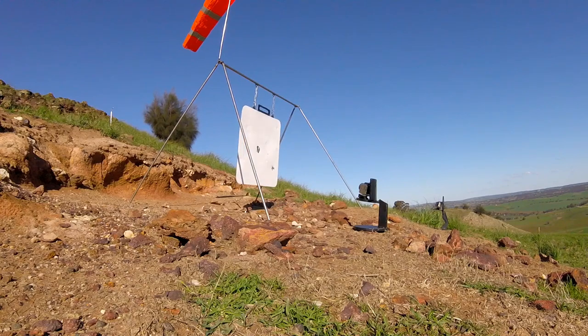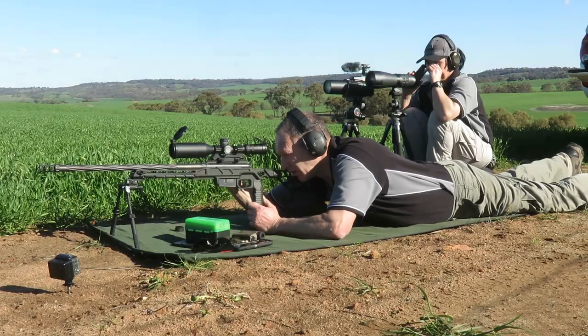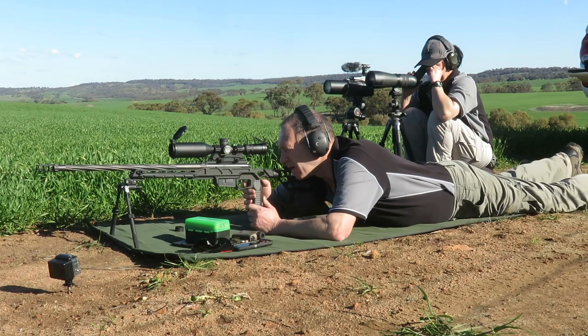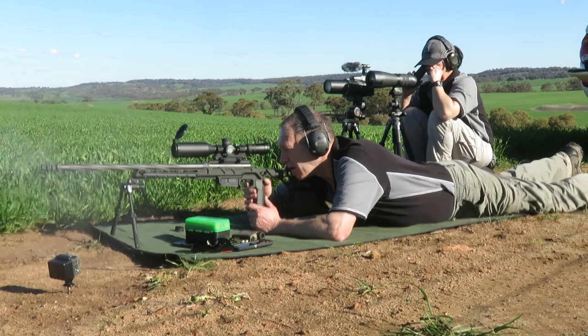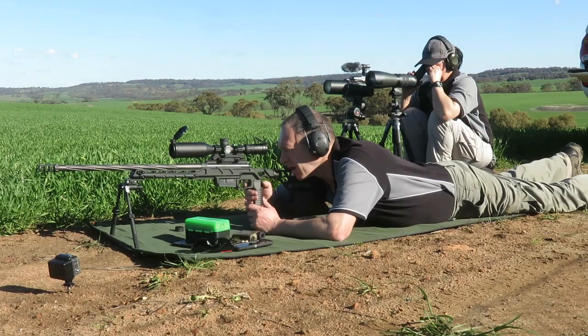Ha ha, yeah, beautiful — centre shot. Beautiful. Yeah, a bit of varying wind. Yep. Yeah, beautiful. Four inches from the top, twelve o'clock.